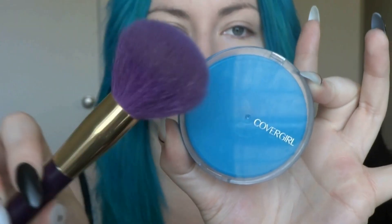Now I'm going to set all of my makeup with my CoverGirl Clean Powder and this big fluffy Sonia Kashuk brush.